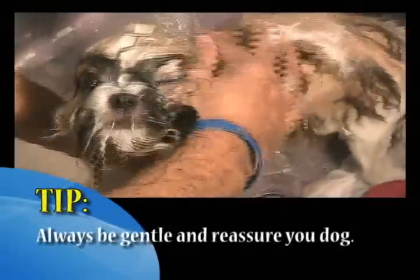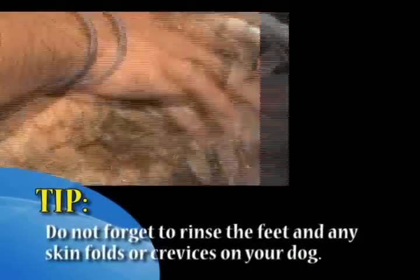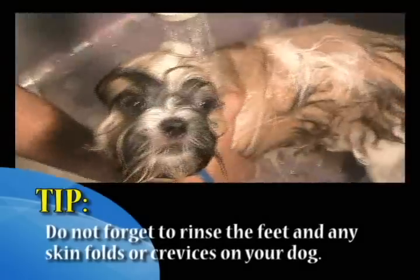Step 5: Rinsing your dog. Gently rinse your dog, avoiding the eyes and ears. Make sure you remove all shampoo from your dog as it may cause irritation. Natural shampoos will wash off more easily and leave no residue.